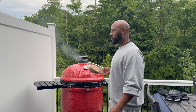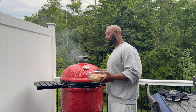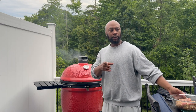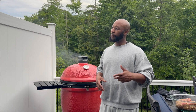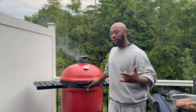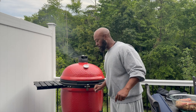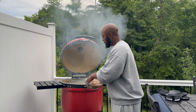Ladies and gentlemen, I'm about to put a chuck roast on — let me show it to you real quick. It's about two and a half pounds. I'm going to throw this on — this bad boy is running around 250°F. Once it gets to about 160°F, I'm going to put it in a beef braise. I did do the salt, pepper, and garlic on it and I'll put that ratio in the comments below.